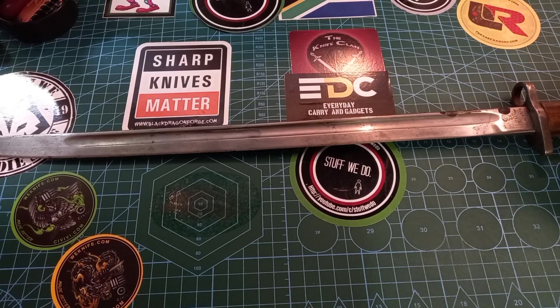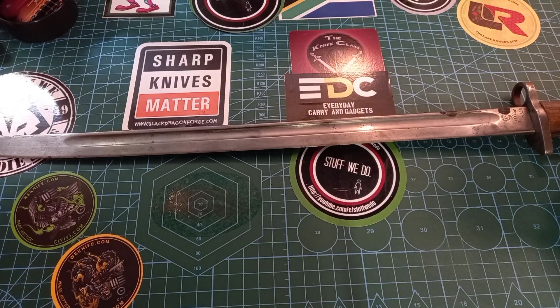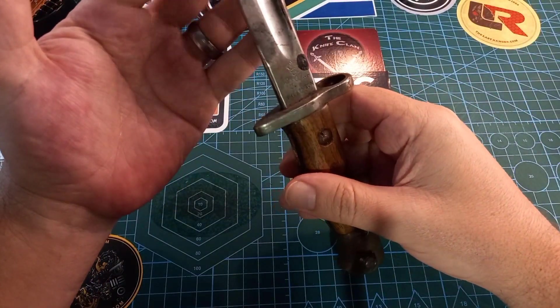Good day world and welcome back to Stuff We Do, where we do all the knife stuff you love — knife reviews, knife tests, knife modifications, and outdoor stuff with knives. Today we are talking about the 1907 model bayonet for a Lee Enfield rifle.